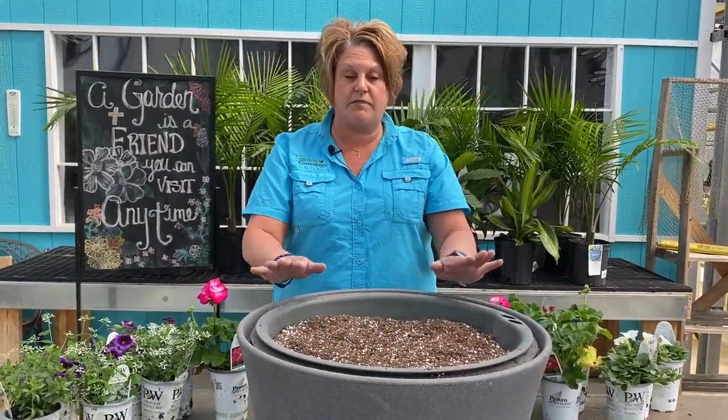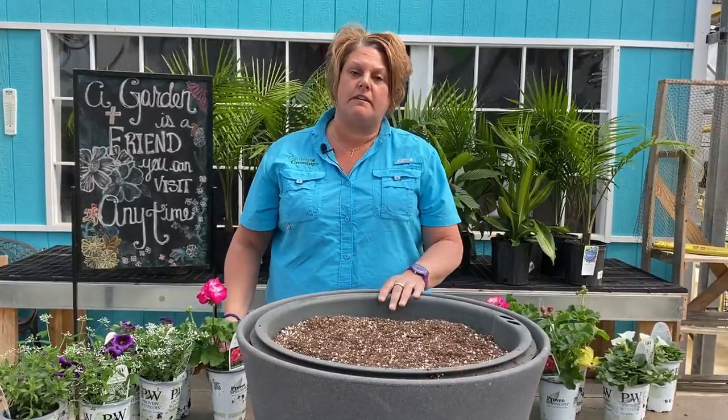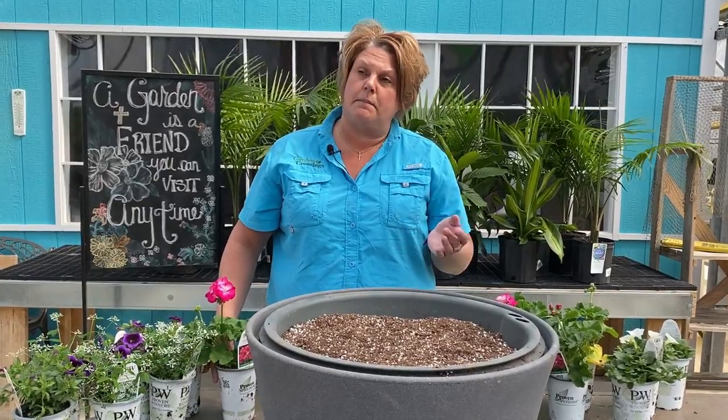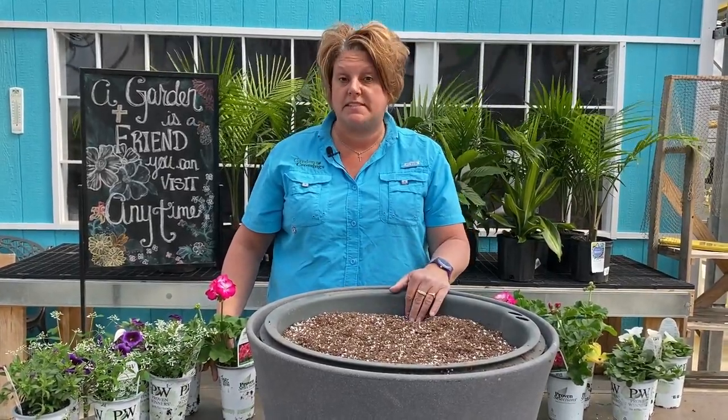This year, for this particular planter, I'm doing a mix of geraniums, super bells, euphorbia, and also some of the mini vistas.